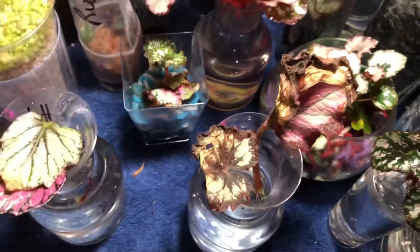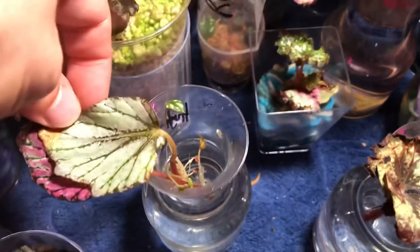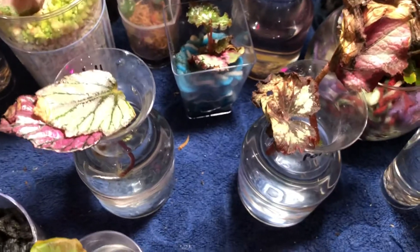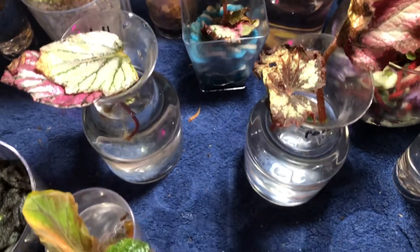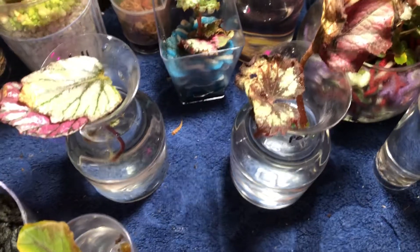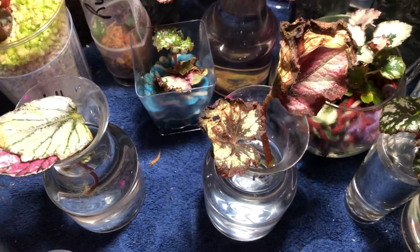So what I'm going to do is leave these guys here now under this light, because the proof is in the pudding — they're just not doing so well. I'm going to leave them here to give them a little boost, a kickstart. And I'm also working on another experiment which I'm not going to get into now, but I will explain it once I get further along and I'll show you as we continue moving forward.